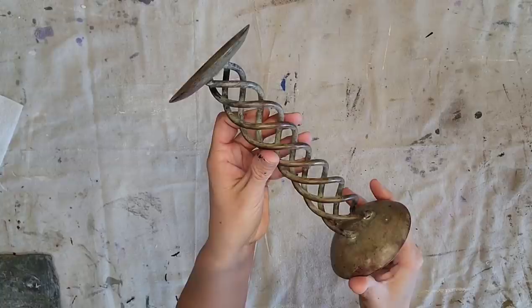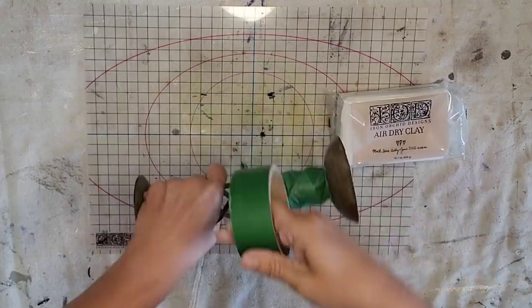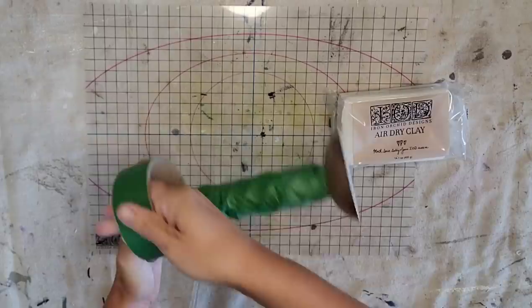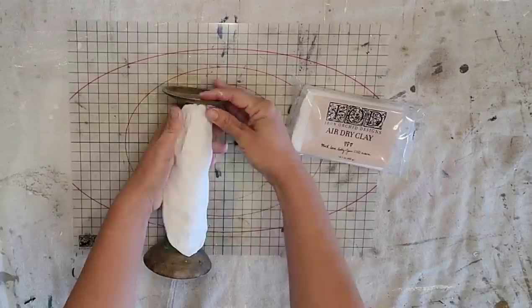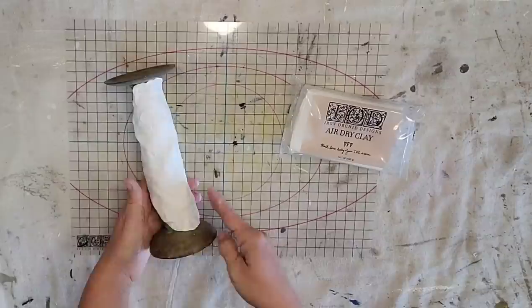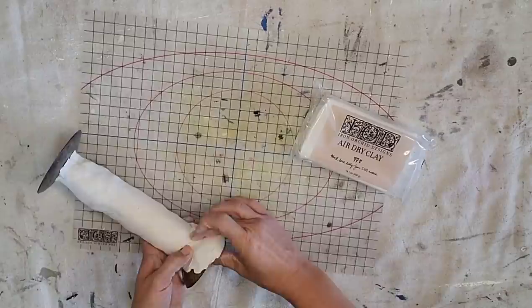I've had this idea in my head for a while and really wanted to try it out. I only had one candlestick in my stash, so I'm taking some painter's tape and covering the center of the candlestick because I need the middle to be solid — if you have a solid candlestick that would be ideal for this project. Now I'm taking the IOD air dry clay and covering the entire candlestick — the middle, the top, and the bottom. It's pretty easy to spread using your fingers, and you can add a little water to help smooth the clay.